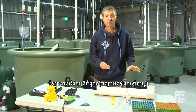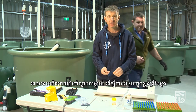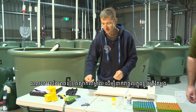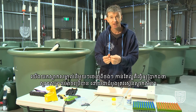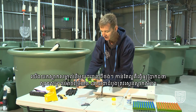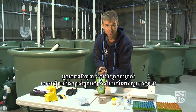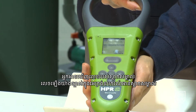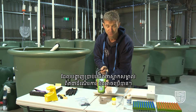Whilst the fish is going under anaesthetic, we can prepare the tag. We remove the individual tag from the bag, and it's good practice to verify the tag is viable by scanning it — you can see the tag number clearly shown on the screen of the tag reader, which tells us the tag is working and viable.